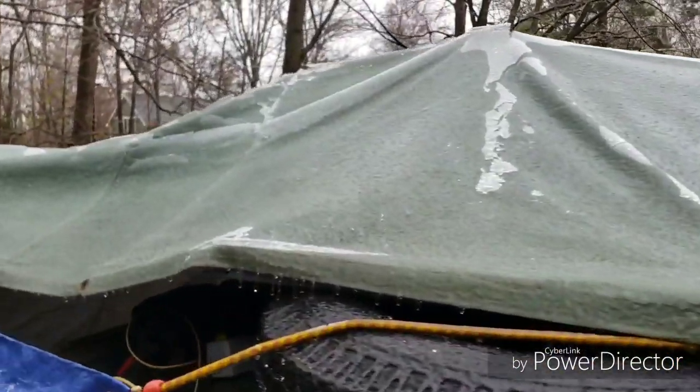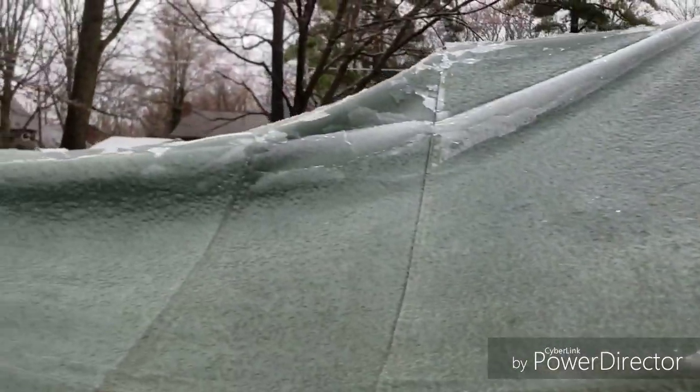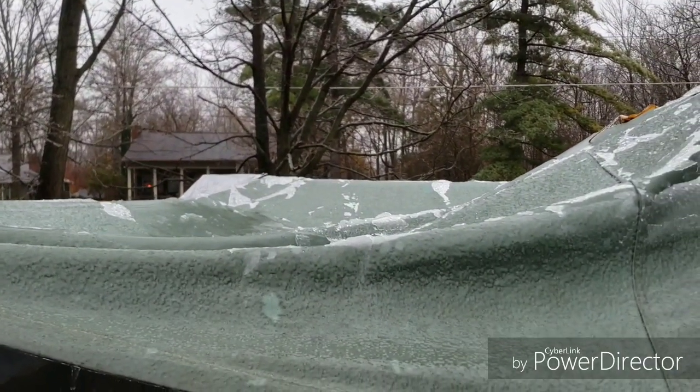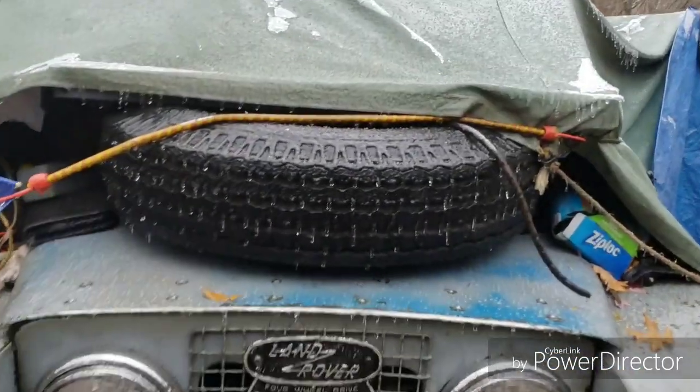Freezing rain — my favorite. That's what I woke up to this morning. Glad I got this tarp on there. Kind of cool looking but not fun to be out in. So glad I've got this tarp out here.